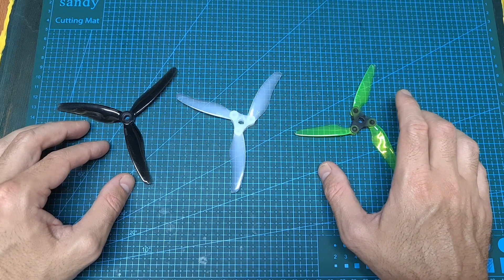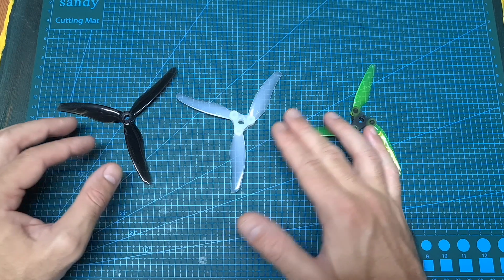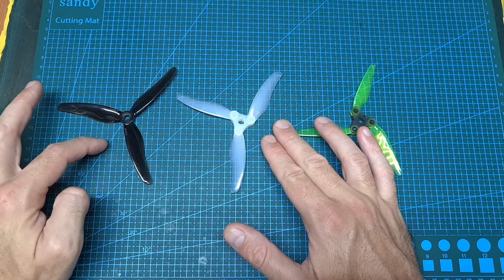First of all, solely based on the thrust test, I can tell you that the Gemfan Floppy Proppy is the clear winner, since its performance and efficiency are very close to a normal propeller.